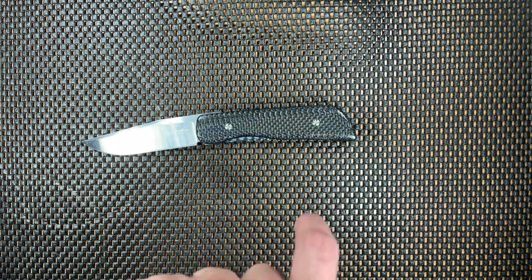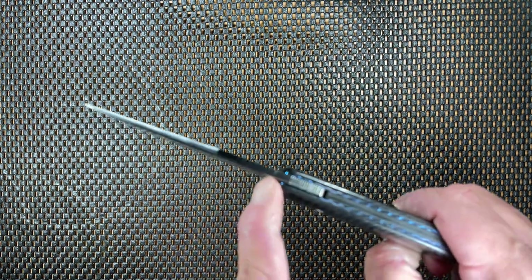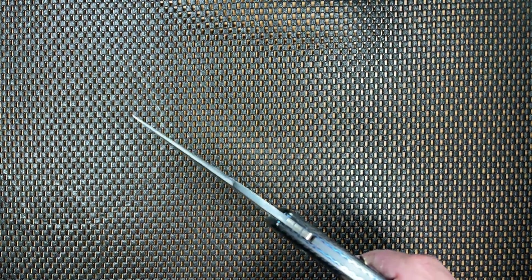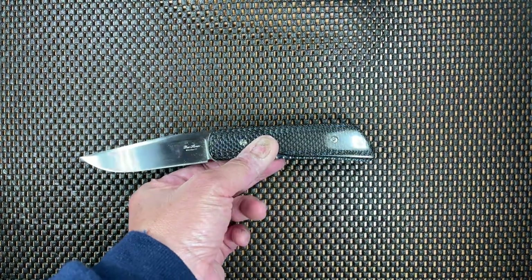Let's go ahead and do the specs. The blade length of this knife is 3.75 inches. The total length is 8.5 inches. The blade height at the heel is 0.095. The blade thickness near the bolster is roughly 0.10, and midway it continues to be 0.10. Then when you get towards the tip of the knife, it gets down to about 0.04. The weight of the knife is 3.6 ounces.